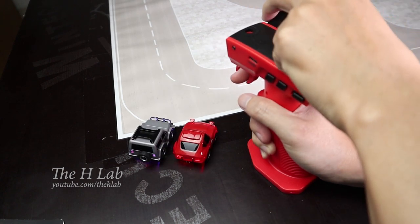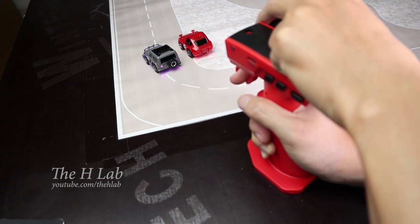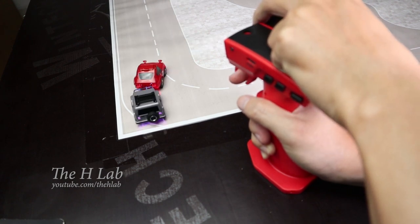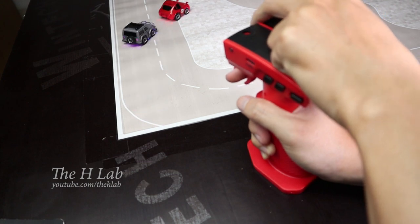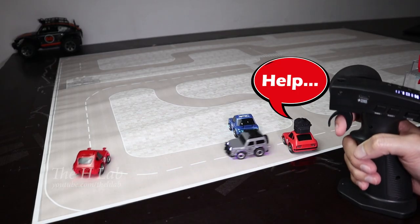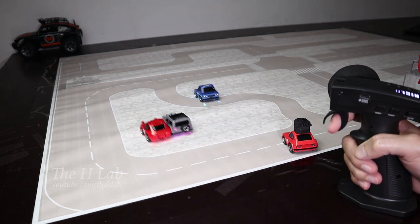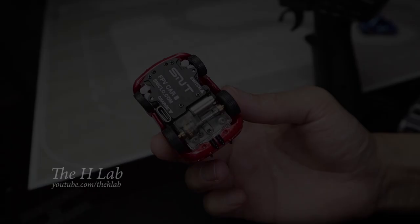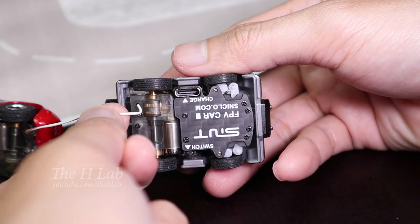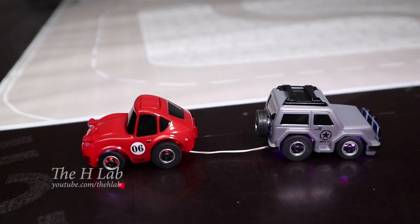I have just found out that I can play both together with just one controller. This is so funny. Or even four at once. Let's play Tug of War. I'm wondering which design is the best.